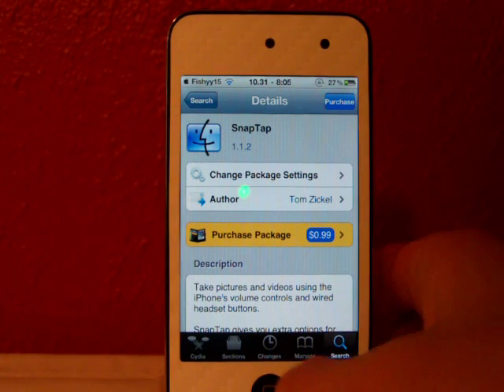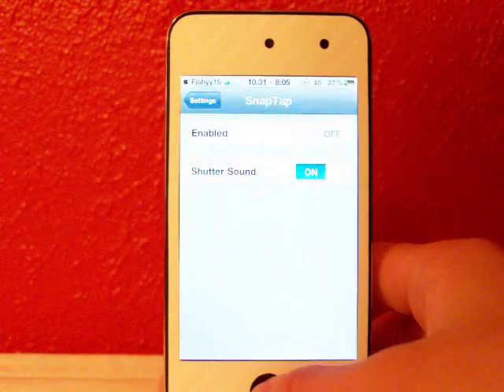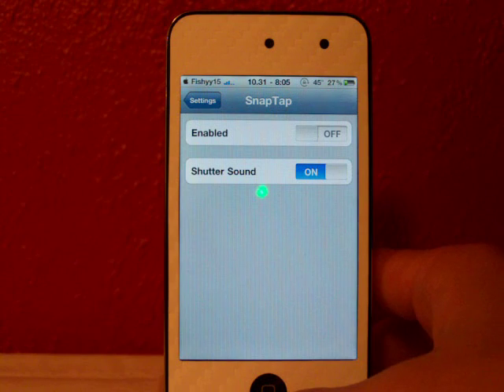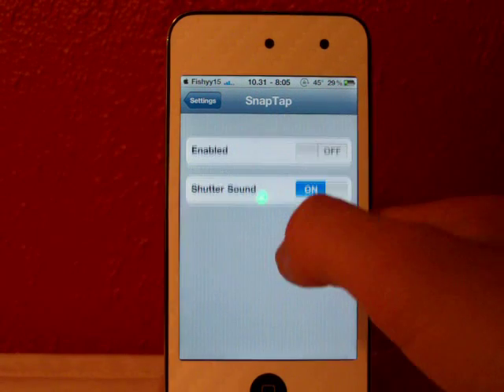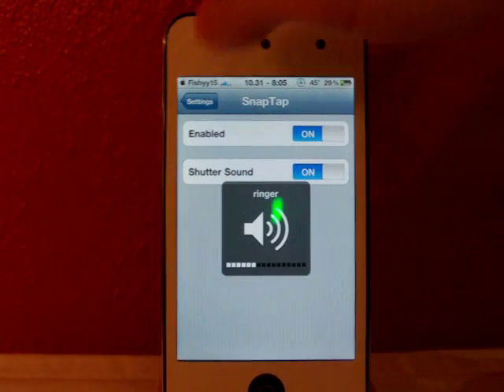This does work for some other apps like Insidia as well. If you go to Settings you'll find SnapTap right there. It's a dollar, but it's a really cool tweak. You can have the shutter sounds on or off, and you can enable or disable it.